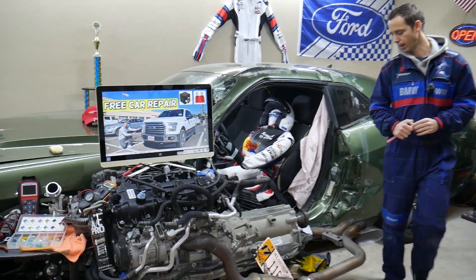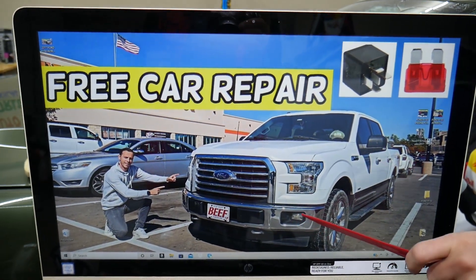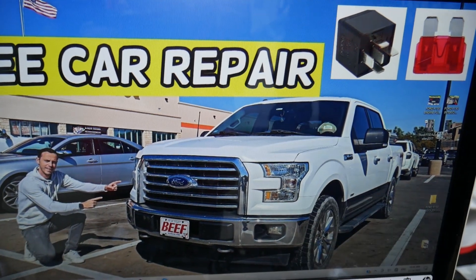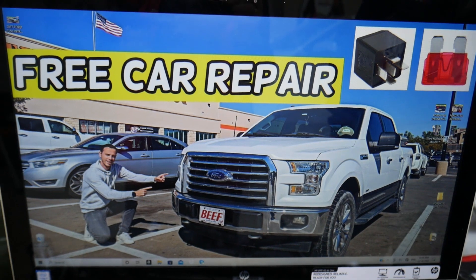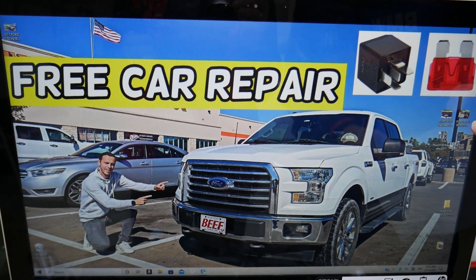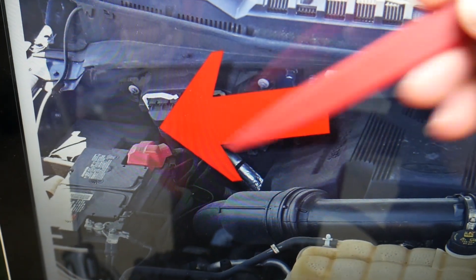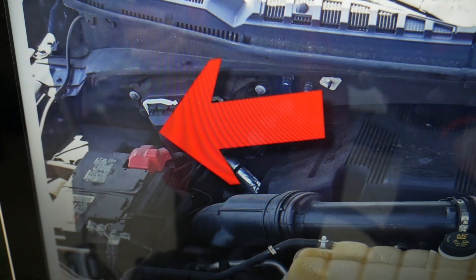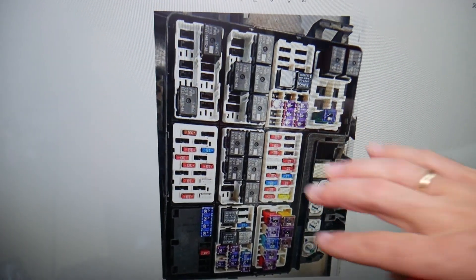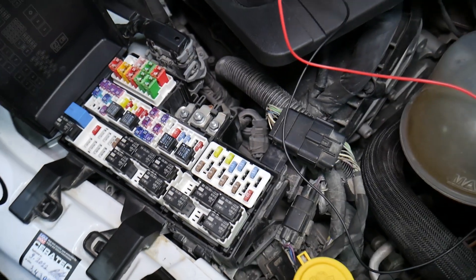So let's start. We're going to demonstrate on a 2016 Ford F-150. You have two different fuse boxes, and today we'll be working in just one of them. That fuse box is located under the hood — open the hood, and behind the car battery you'll see a fuse box cover. Open that cover and you will see a fuse box layout that looks just like this one right here.